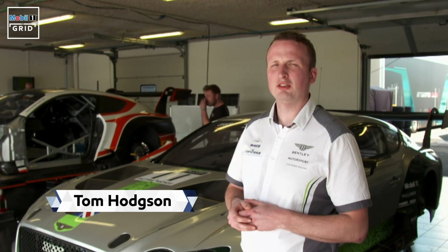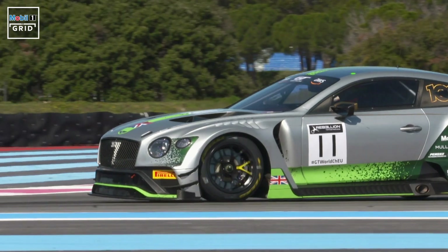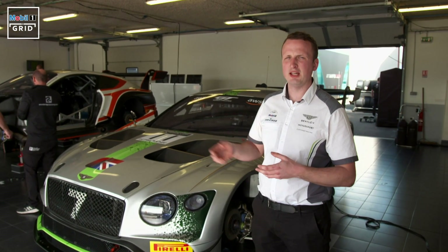Hello, this is the Continental GT3 race car. This is a car we sell to customers. It races all over the world in championships from the UK through Europe and in Asia.